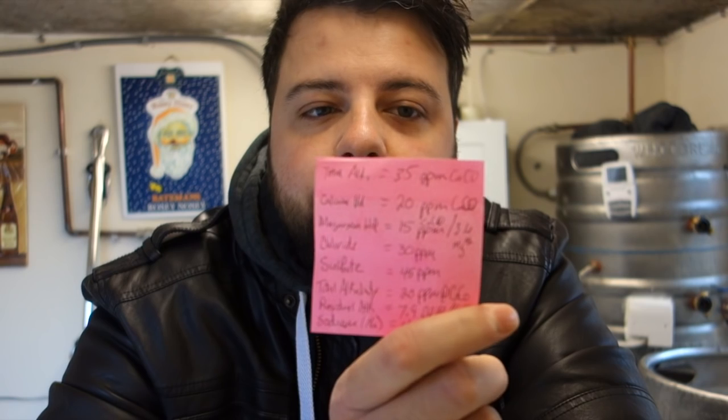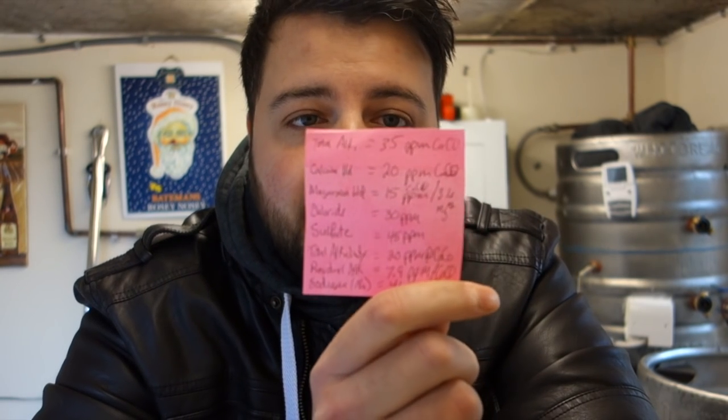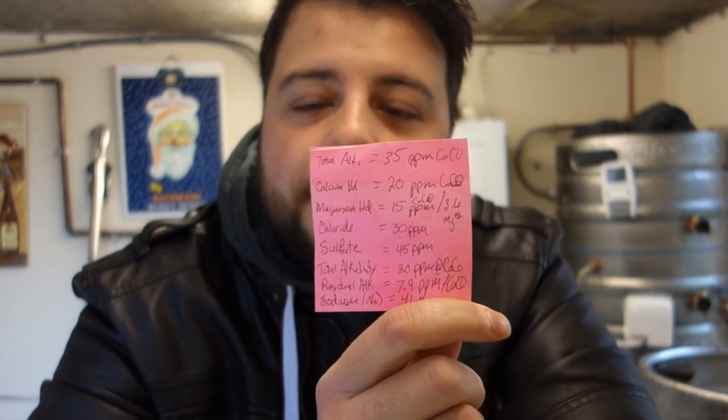We're moving into water treatments now. Remember when we went to Idle Valley and brewed up the Norseman when Tony H came? I took a sample of the water and he brought his kit that analyzes the water. These are the parts per million of everything that's in my water on the day he did it. It gives you the total alkalinity, calcium, magnesium, chlorides, sulfate, residual alkalinity, and sodium - all in parts per million.